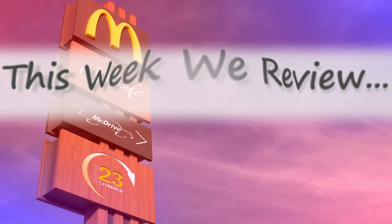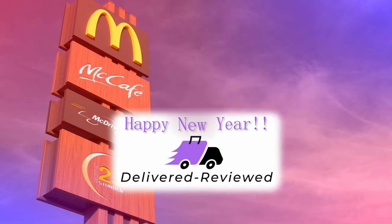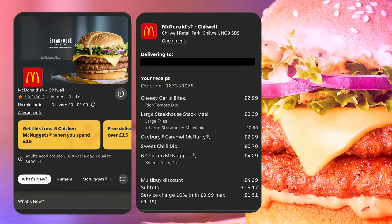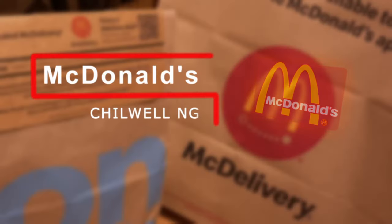Welcome back to another delivered review. Happy New Year to everybody. This year we have to start the year off with the steakhouse stack meal, and I'm not sure 100% whether they've done similar to this in the past, but steakhouse stack meal, and the cheesy garlic bites plus caramel McFlurry.